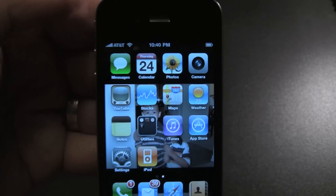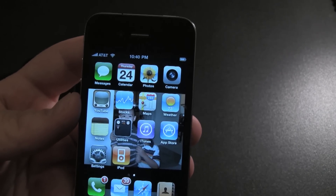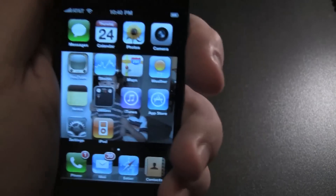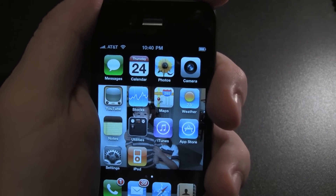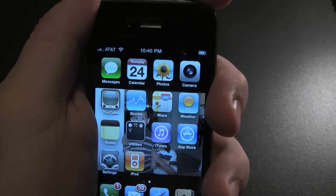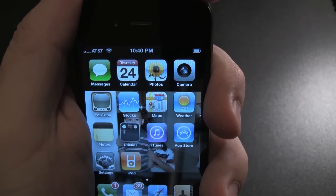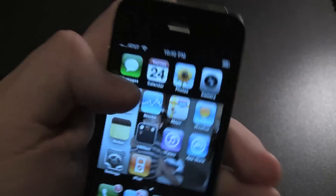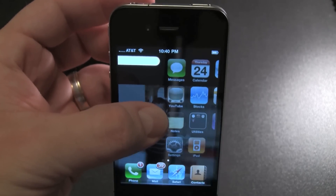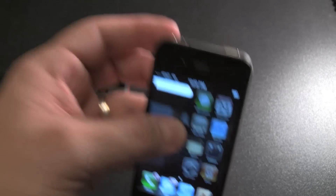All right, so let's do the iPhone 4 again. It's at a solid signal. I just tried the LG — the LG only dropped one bar — so here we'll hold it again. It's like immediate, it just drops. That's insane. Look at that, that's pretty creepy. Went to nothing. Zero.